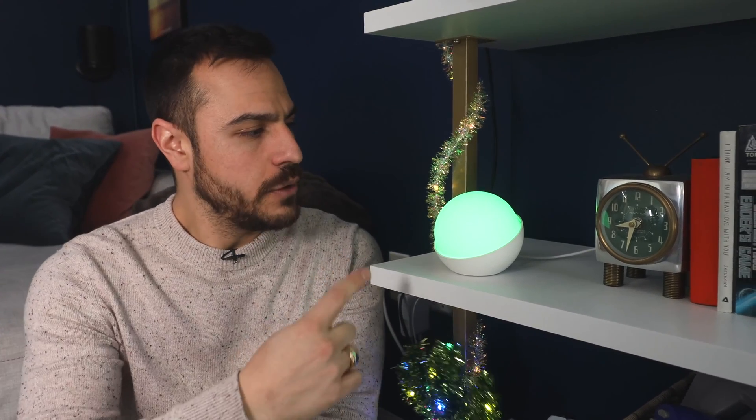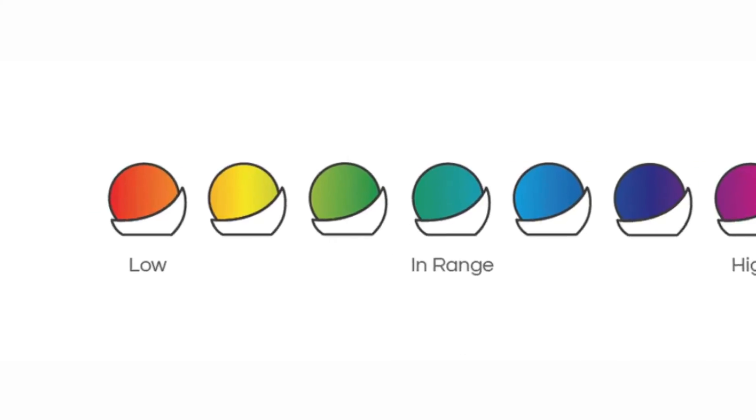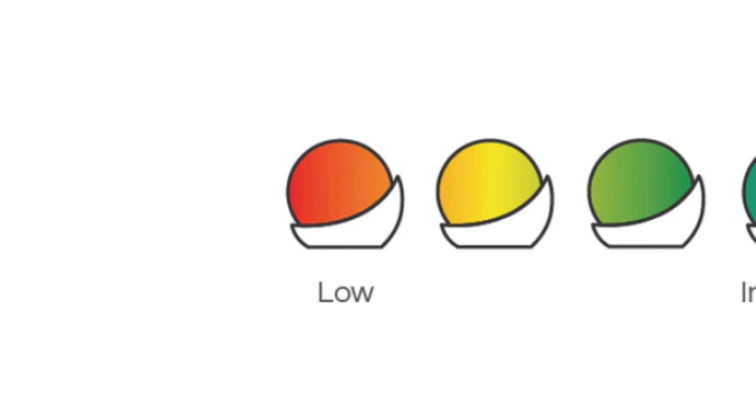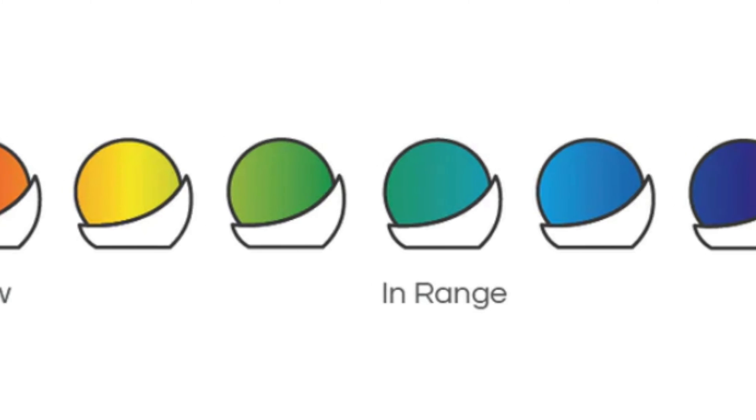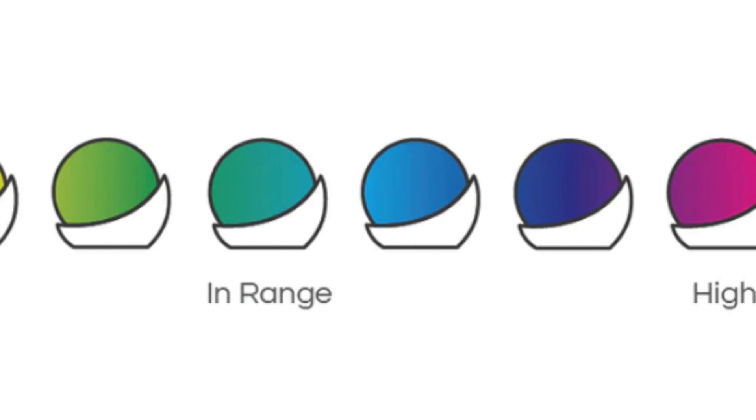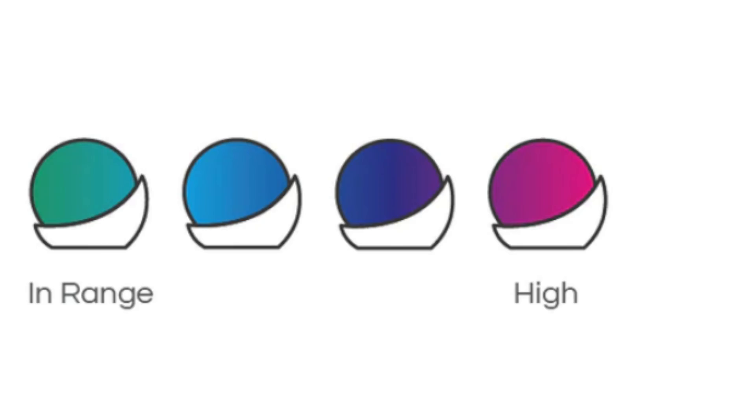This is Glowcoast. As you can see, it's a little bit different from the other things I've shown you because there are no numbers — there's only color. It glows, and right now you can see it's green because I am in range. This thing changes colors based off of your glucose readings. When you're really low, it goes to red, then orange, yellow, green for in range, blue, purple, pink for very high.